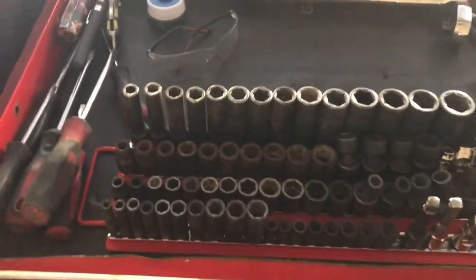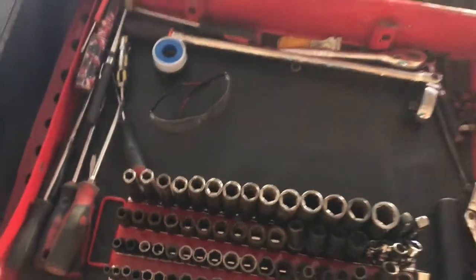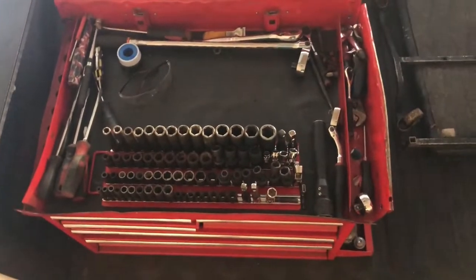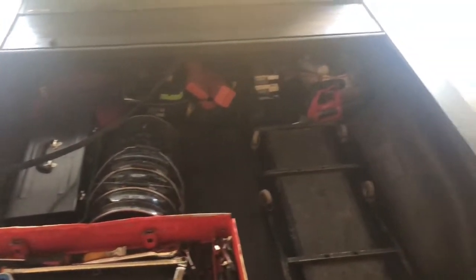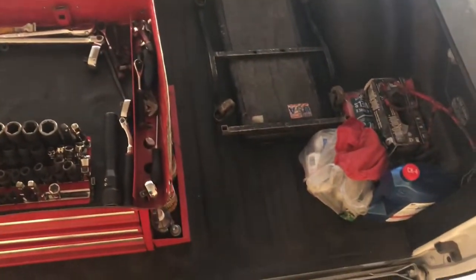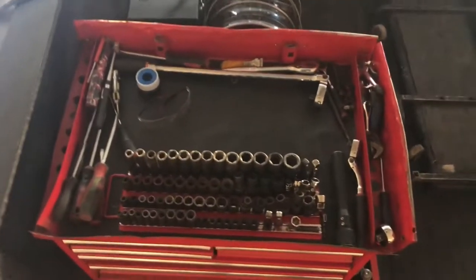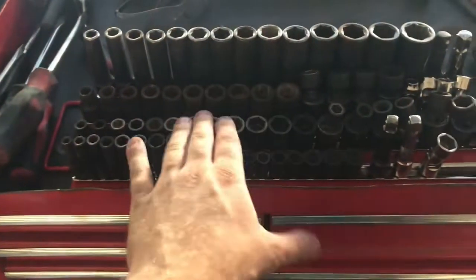Another video here. I don't know if you guys ever wondered what I have under my bed cover — this is what it looks like, kind of tied up. This is where I got all my sockets. I just put in this new holder because I had one of those twist-on snap-on ones.